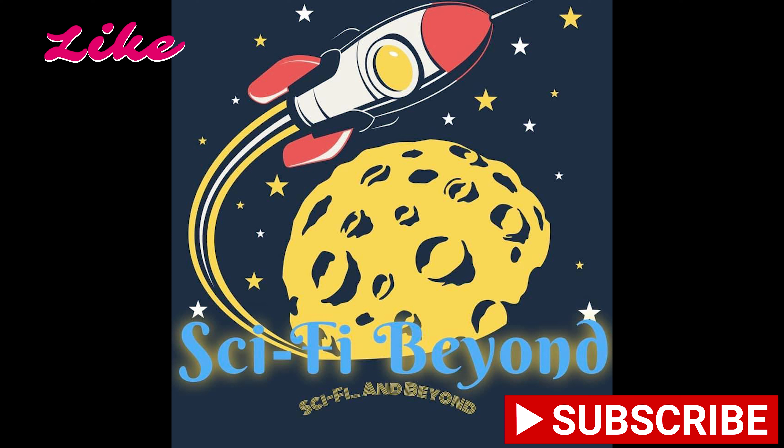This is Israel, and today we are coming at you with a late review for the AMC collectible Spider-Across-a-Spider-Verse Spider-Gwen head popcorn bucket.